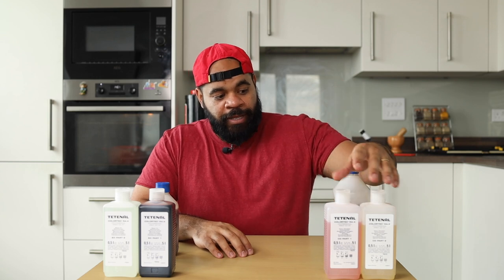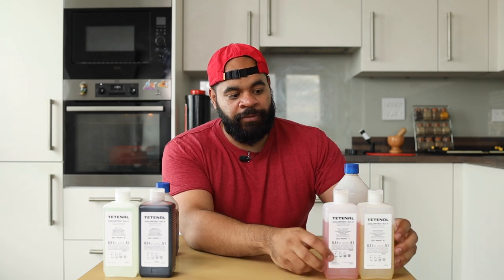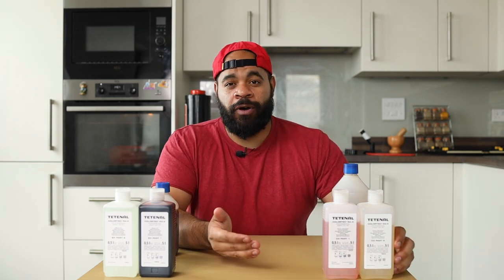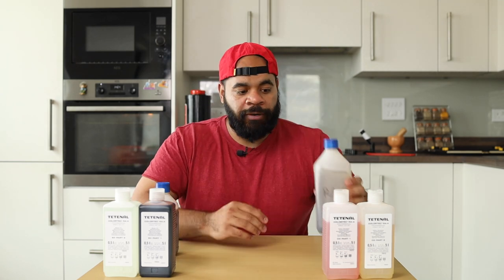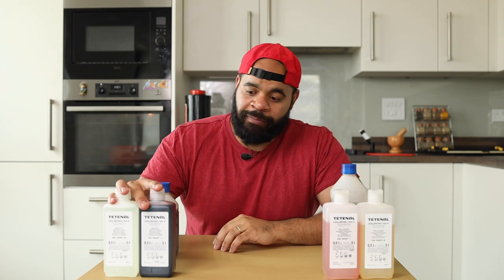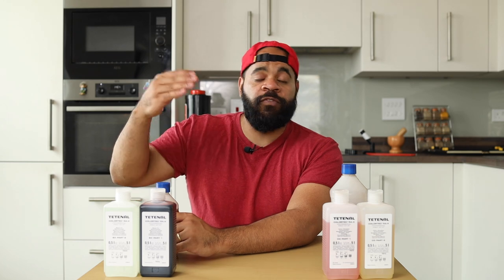How do you actually mix these chemicals? Starting with the developer, you take a certain amount based on the formula listed on the information there, and then you mix that with water. It's typically about one part combination of these two to four parts water. You mix that up and you get your working solution, which you can store in a separate bottle. The same idea applies to the blix — one combination part of these two plus four parts water gives you your working solution.